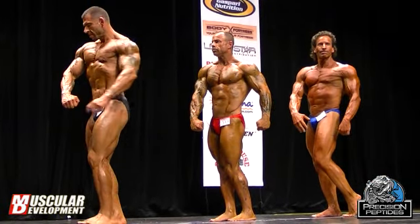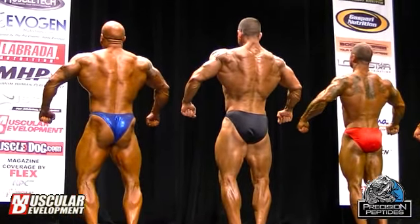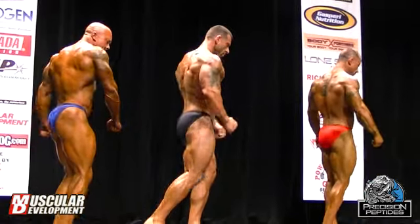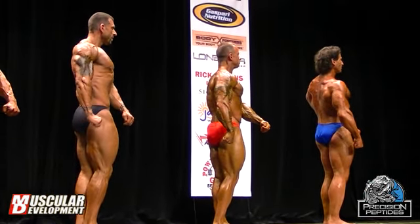Quarter turn to the right. Quarter turn to the right. Quarter turn to the right. And face front.